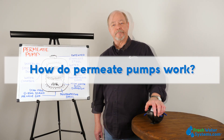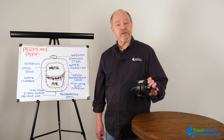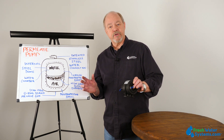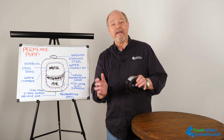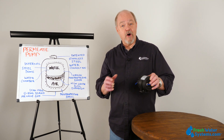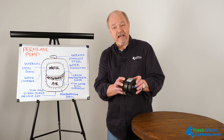How do permeate pumps work? Permeate pumps work by collecting water headed to the drain and using that energy to push the permeate water into the storage tank. And it's kind of an on and off thing. So as the concentrate, the drain water, collects inside,